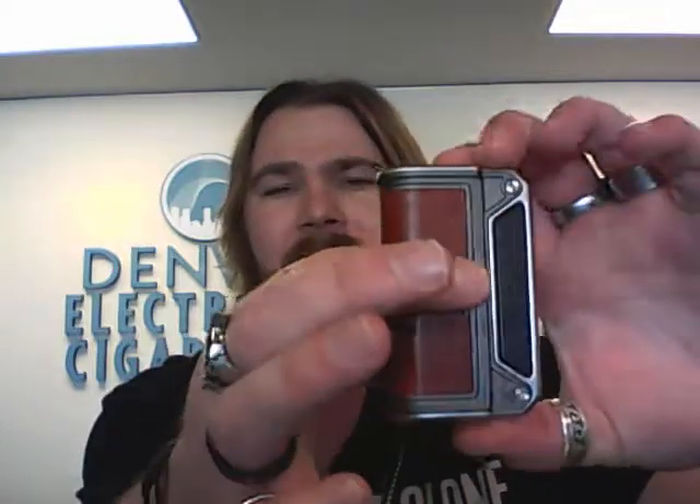There are a few different companies out there doing DNA167 chips, and this is one of them. This is made by Lost Vape, by Evolve — they're going to be a phenomenal company. Nice leather back right there, and a nice slide open with a satisfying click on the battery door.